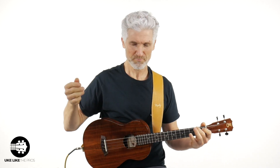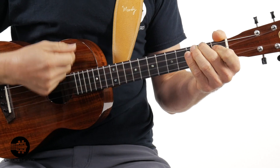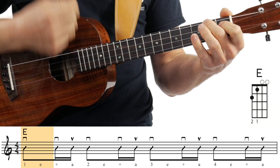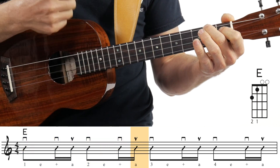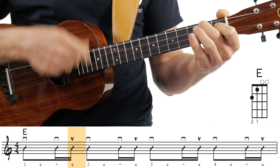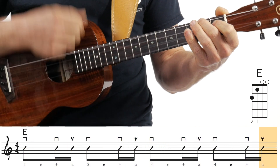I'm going to show you a rhythm that will work, and then I'm going to show you the really cool rhythm. So let's do it on the E chord. This is the rhythm that will work — just go down, down, down, down, down, down, down. If you're counting, it's 1-E-and, 2-E-and, 3-E-and, 4-E-and. Everybody can do that.